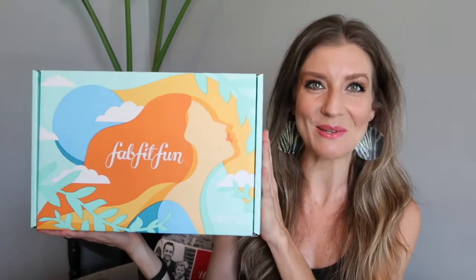Hi, welcome to my channel! I'm Danielle Warren. I'm so excited because my summer FabFitFun box came in the mail yesterday and I've been waiting to open it so I can do it live with you guys. I did a lot of add-ons, so there were add-ons and then extra stuff as well. This is the box — super fun and summery!